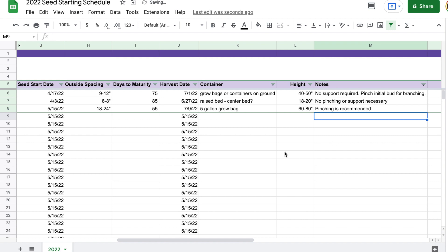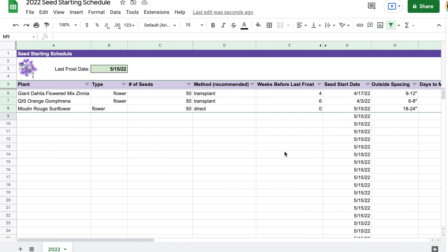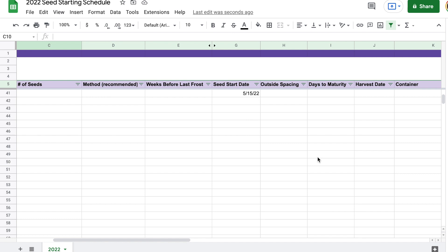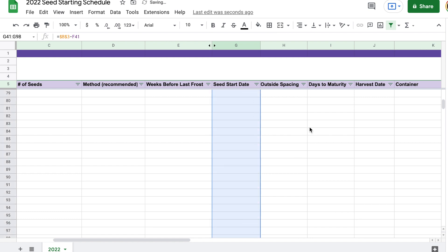So there we go — that is my schedule in Google Sheets for how I plan to start my seeds. I'm going to go through and make sure all the formulas are copied down so that when I share it with you it's good to go. If you have a ton of seeds you might need to scroll down and drag any formula cells down as far as you need. It should be pretty easy to work with, and if you have any questions you can let me know in the comments and I'll be happy to answer them. I'm just going to continue adding the rest of the seeds in — I think that would be kind of boring to watch, but it was good to look at a few different types getting added to this document.